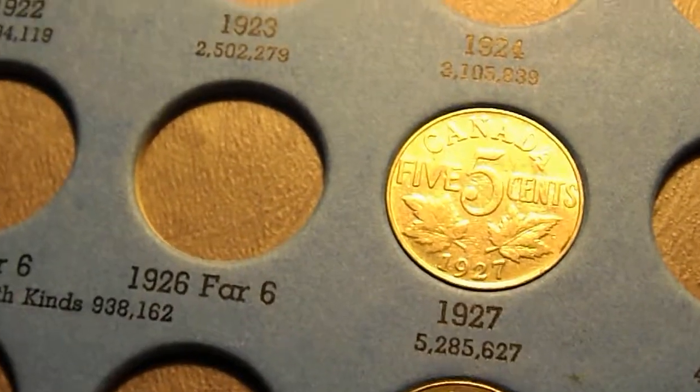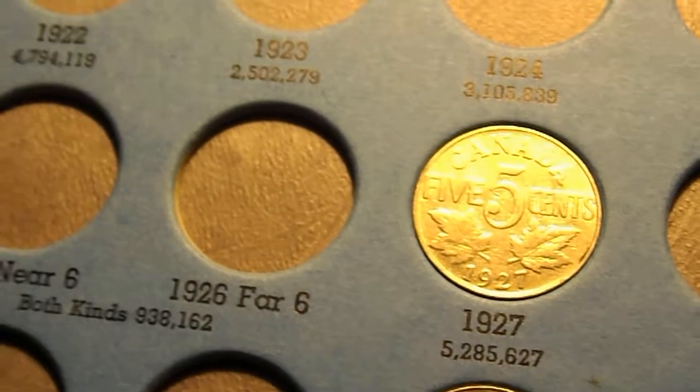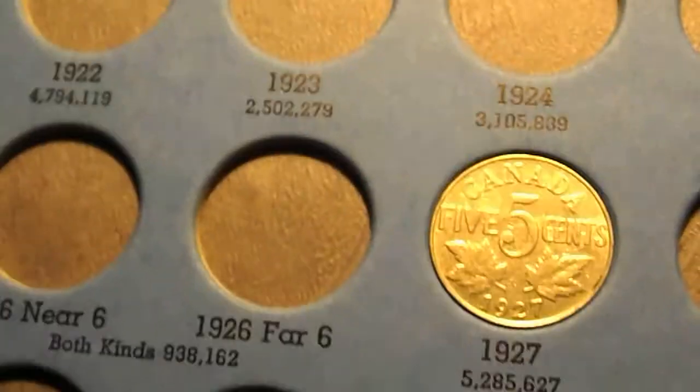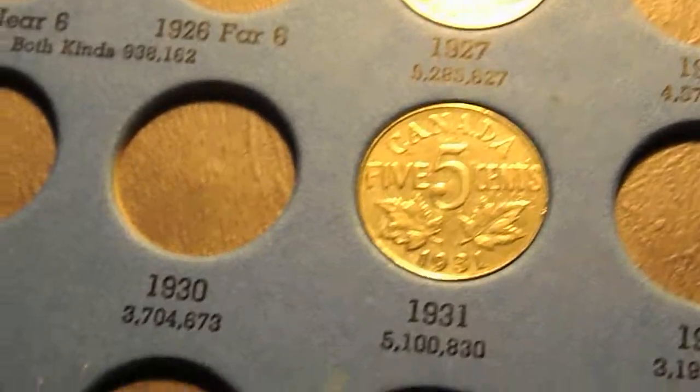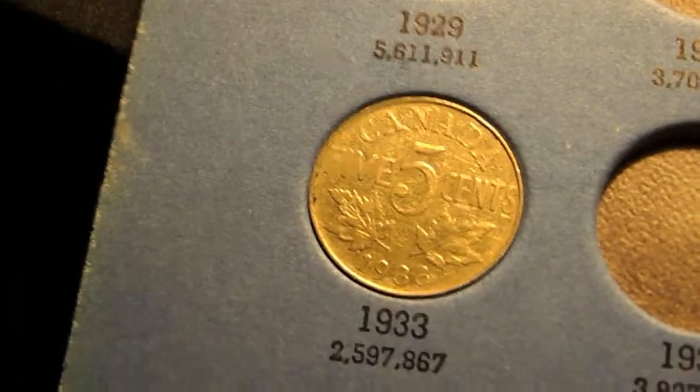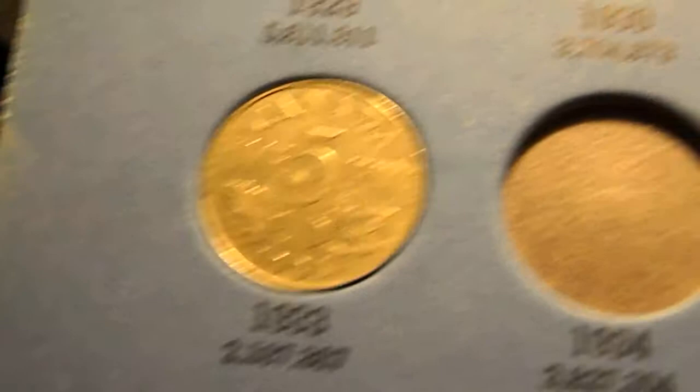This is a set of nickels I purchased quite a while ago. The first one here is a 1927 nickel, the next one is a 1931 nickel, and there's a 1933 nickel.